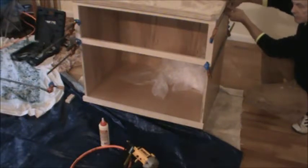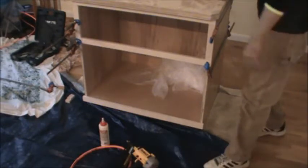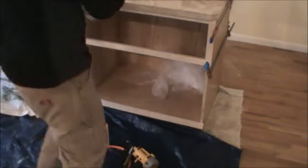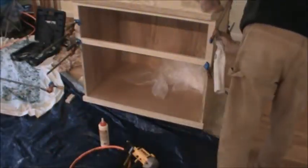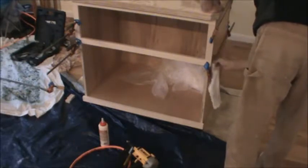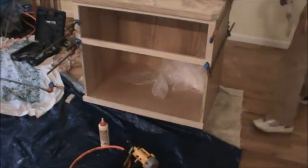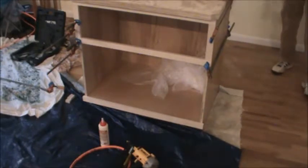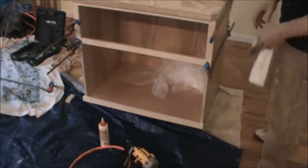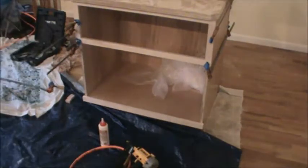I'm seeing glue squirt out the back here, so the nailing holes are in place, but that's not the same as a clamp. That'll work — I can do more but I don't have more time, so I'm gonna have to wait a little bit.